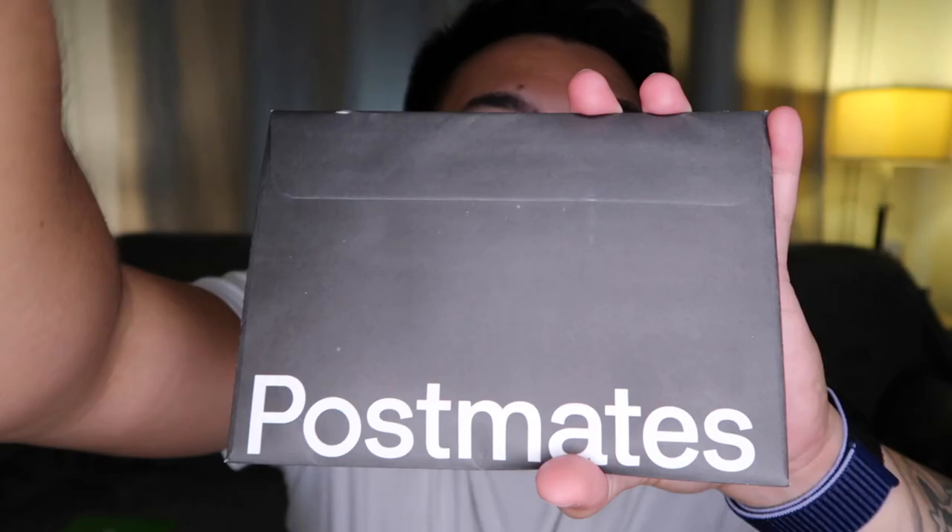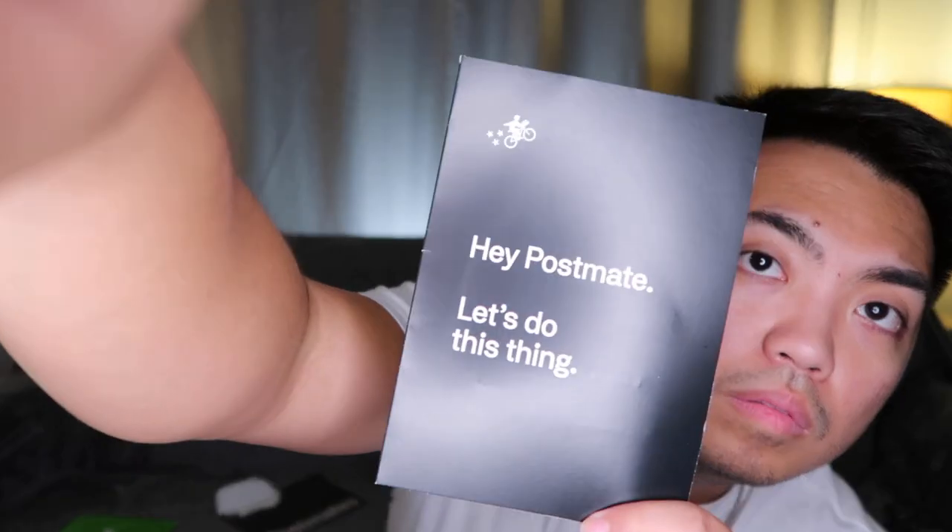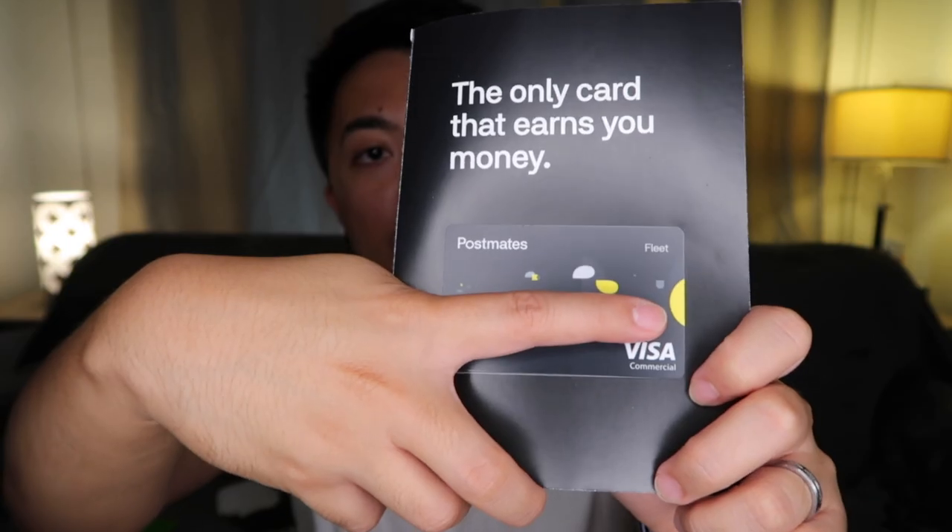I also signed up with Postmates — it's also a food delivery app. When you sign up with Postmates, they will also send you a card, same as Grubhub. This is the card that Postmates sent. When your customer orders food via the Postmates app and wants to pay cash, Postmates will fund money to your card, and when you pick up the food at restaurants, this is what you'll use to pay.